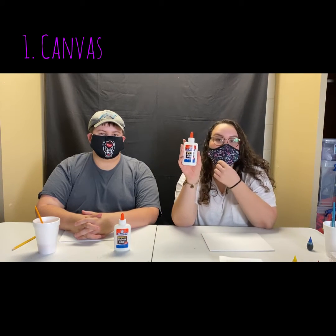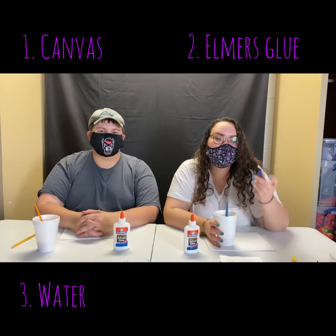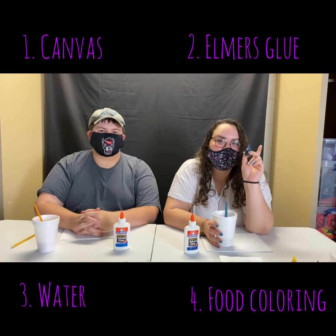Hi, my name is Miranda and this is Wyatt and we're gonna show you a Halloween themed artwork. For this you're gonna need a canvas, some Elmer's school glue, a cup of water, and then a few drops of food coloring.